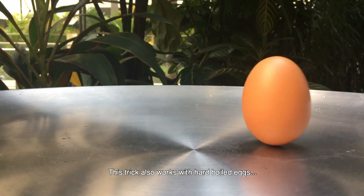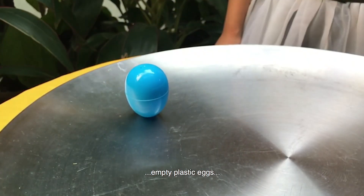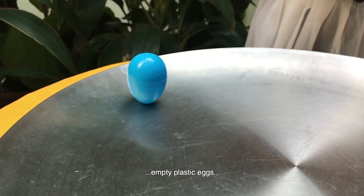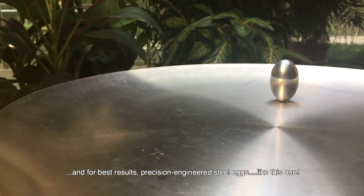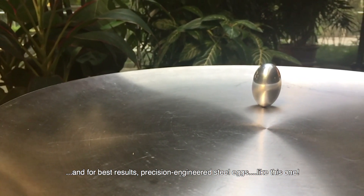This trick also works with hard-boiled eggs, empty plastic eggs, and for your best results, precision-engineered steel eggs, like this one.